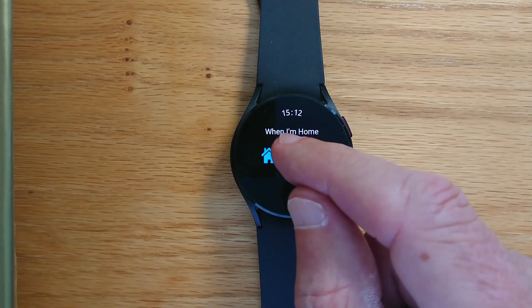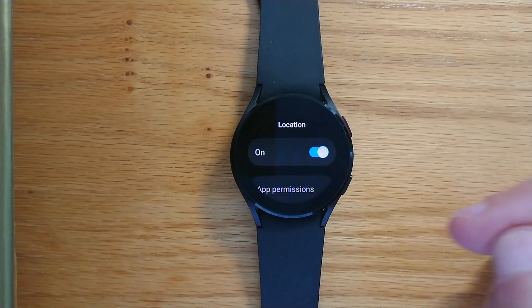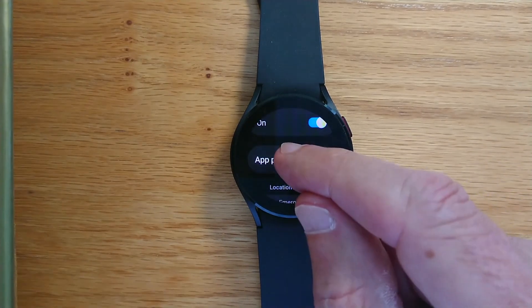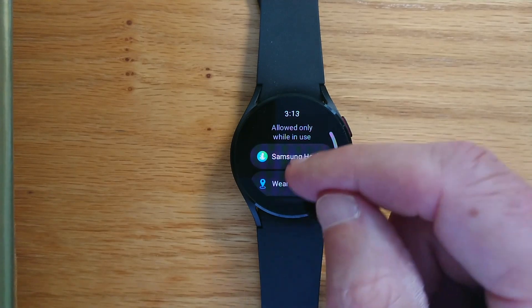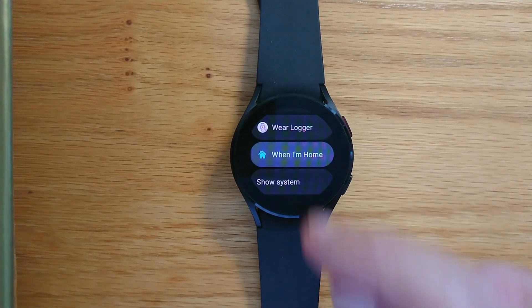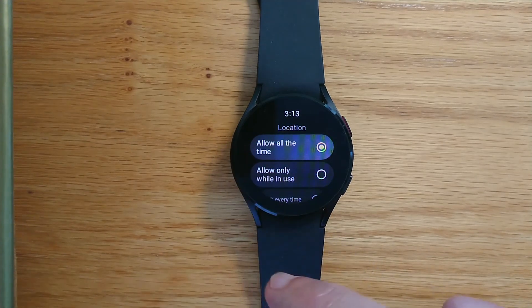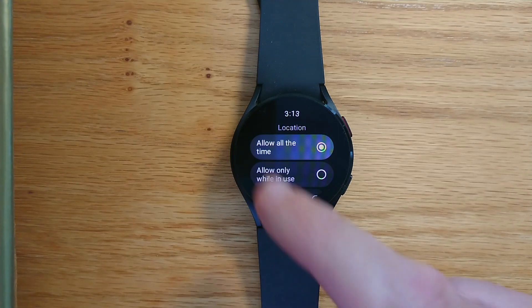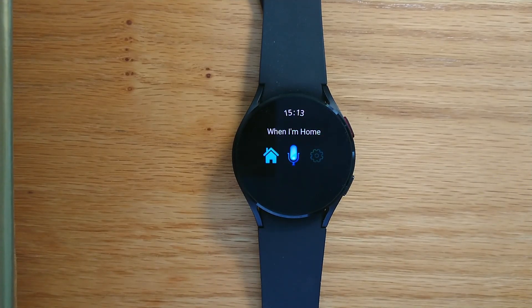Finally, let's tap on the microphone option. Before proceeding, the app will check that it has permission to find your location in the background, and we'll need to set this permission explicitly. It's taken us to the relevant settings page, so if we go to App Permissions and look at 'Only allowed while in use', we should find When I'm Home there. Let's tap on that and change the access to 'Allow all the time' — that's important because the app needs to check your location periodically from the background. Then we back up until we're back in the app. Now we're done with the one-time setup process.